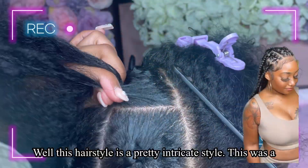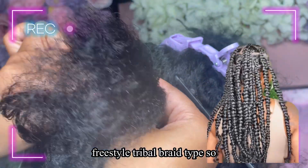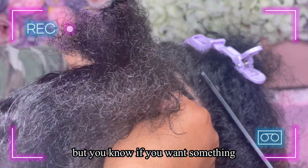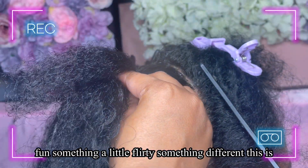This hairstyle is a pretty intricate style — this was a freestyle tribal braid type. It's definitely not so beginner friendly, but if you want something fun, something a little flirty, something different, this is definitely it.